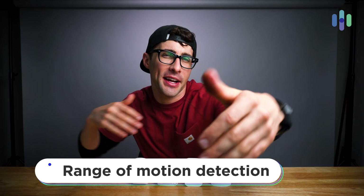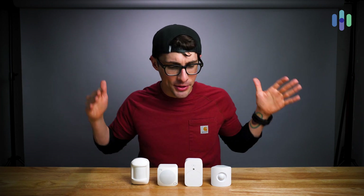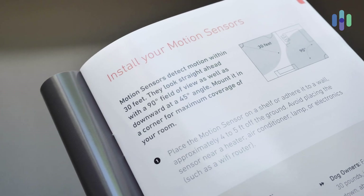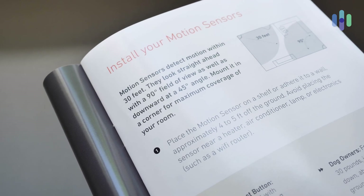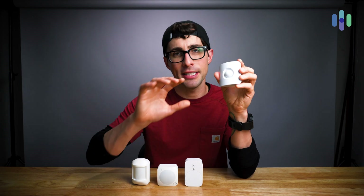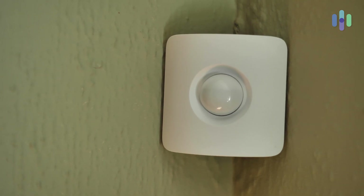So how far and wide do these motion detectors work? Well, most of these motion detectors are using passive infrared motion detection to sense motion within a particular field of view. For example, with the SimpliSafe motion detector, it has a 90-degree field of view. How far? With the SimpliSafe motion detector, it's about 30 feet of motion detection range. And generally speaking, most home security motion detectors are going to provide you with a similar statistic when it comes to field of view and range.